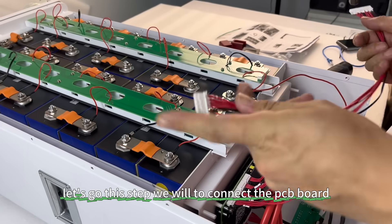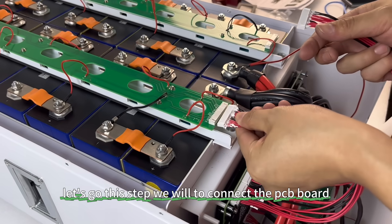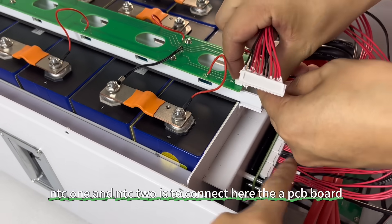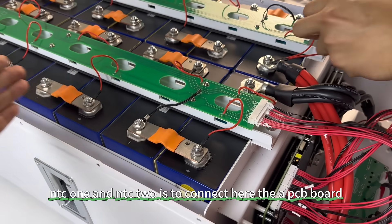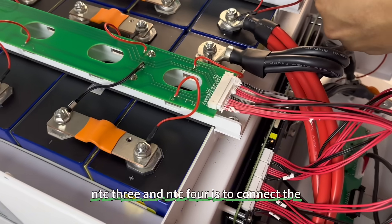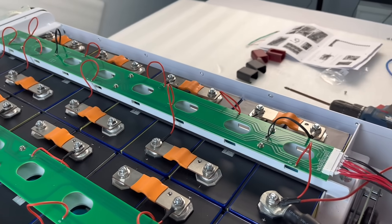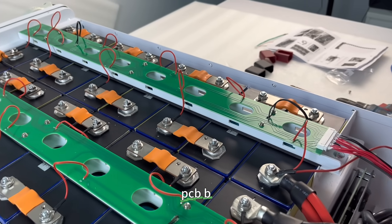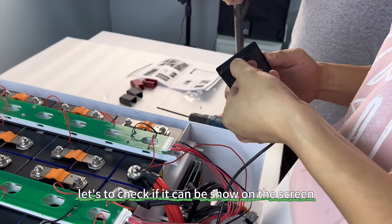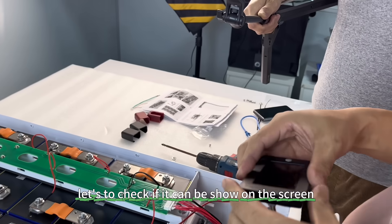The next step is to connect the front panel positive wire to the battery positive. Then we will connect the PCB board. NTC1 and NTC2 connect to PCB board A, and NTC3 and NTC4 connect to PCB board B. Then check if it shows on the screen.